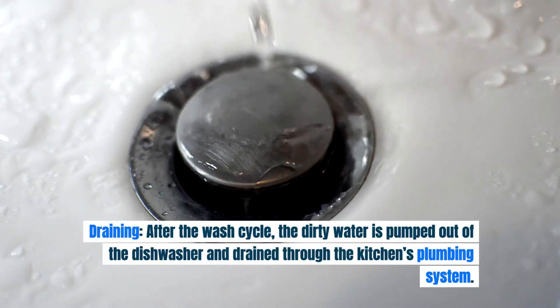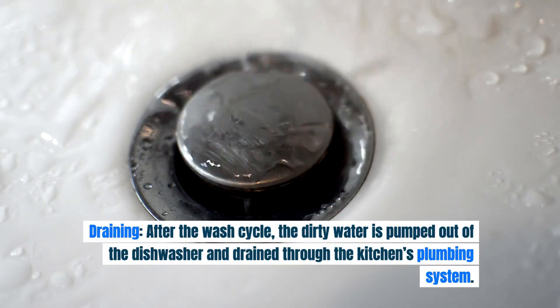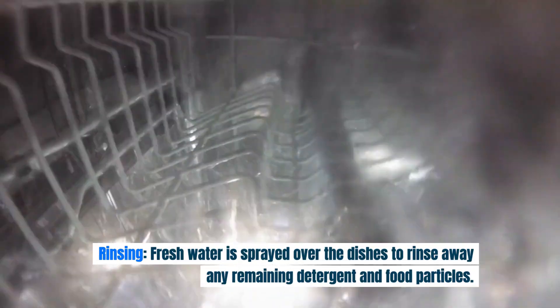Draining: after the wash cycle, the dirty water is pumped out of the dishwasher and drained through the kitchen's plumbing system. Rinsing: fresh water is sprayed over the dishes to rinse away any remaining detergent and food particles.